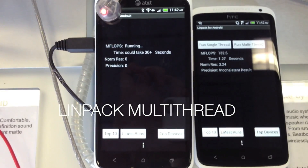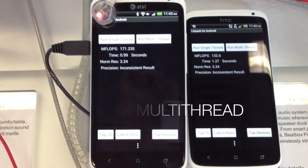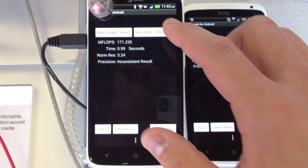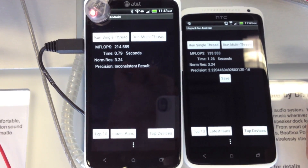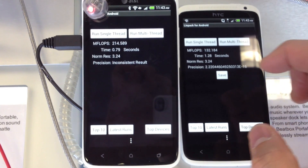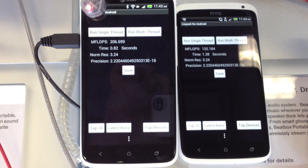Let's run a quick multi-thread LINPACK test. You can see that the S4 Snapdragon is much, much faster on LINPACK multi-thread than the Tegra 3.